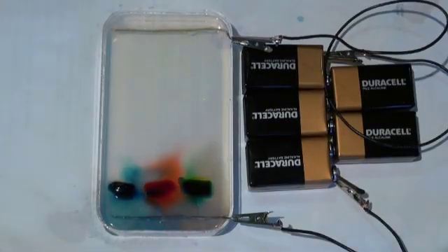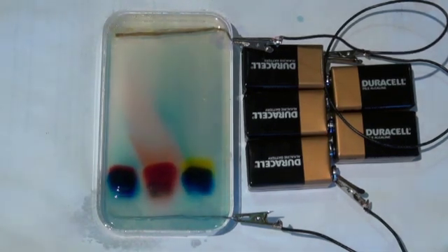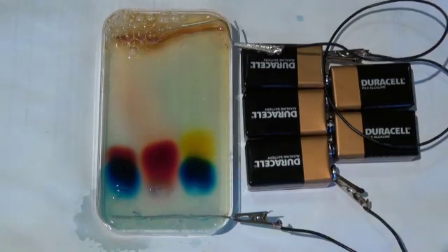Over the next 45 minutes, the electric current traveling through the gel will help us separate the dyes into their constituent macromolecular components. Because the macromolecules are different sizes, they travel at different speeds, resulting in visible separation into various colors.